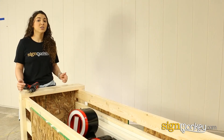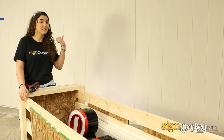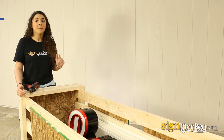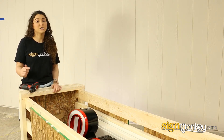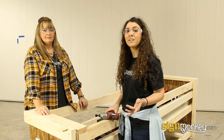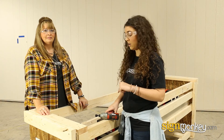We recommend leaving your sign in the crate until you're ready to install it on your wall. If you choose to remove it beforehand, be sure to protect the power wires so they don't get cut. Next, we're going to remove the sign from the crate. It is important that you lift from the raceway and not the letters.